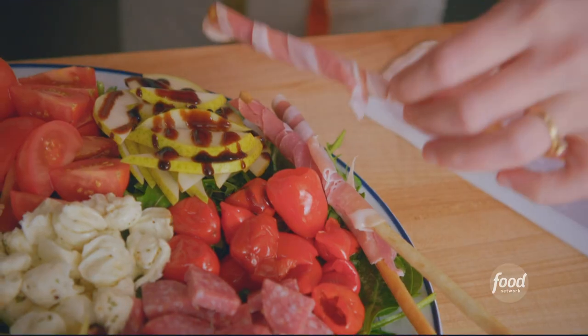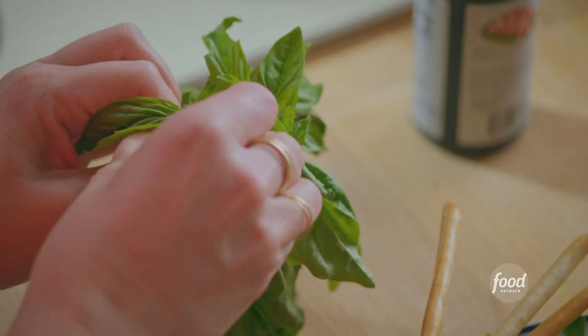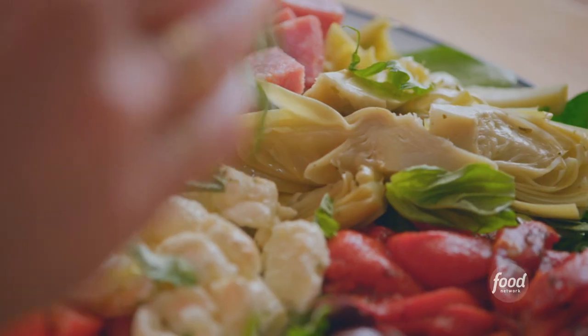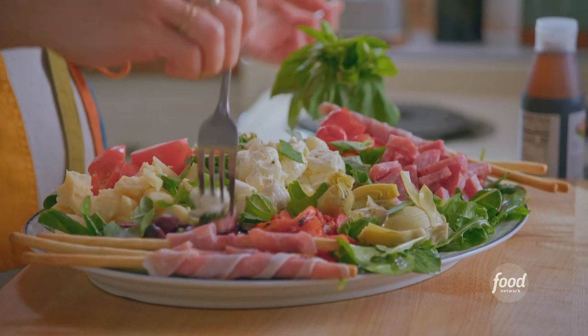Prosciutto is so good — how pretty is this? For the final touch, I'll tear some fresh basil all over. Fresh basil makes me feel like I'm in Italy. I don't think anyone's going to notice if I have a bite — a little mozzarella, a little salami, an olive.